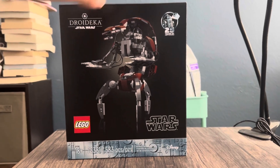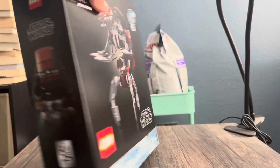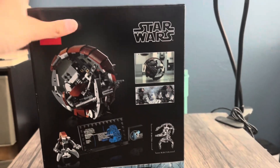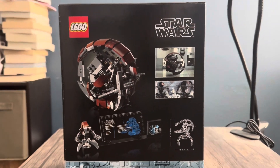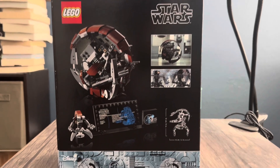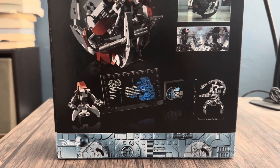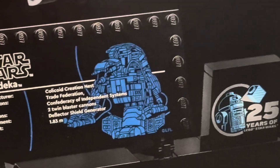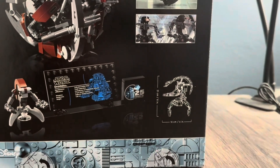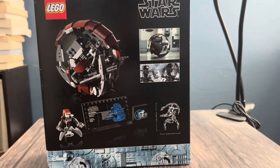And for $65, it's not that bad. Looking at this side, we got the back of the Droidica. It has rolled up into the ball form as it does in Episode 1. You can see the Droidica minifigure there, along with the plaque, and then the 25th Anniversary brick, which we have seen literally so many times.